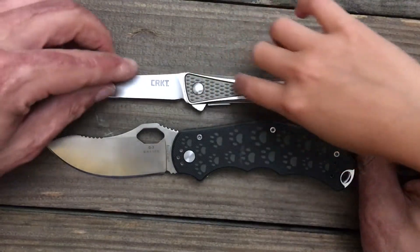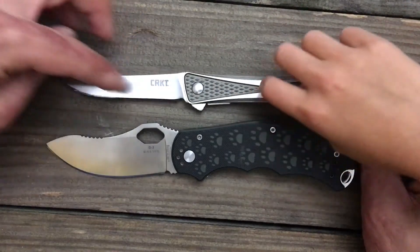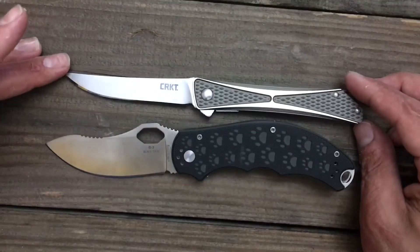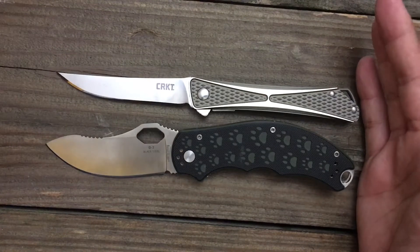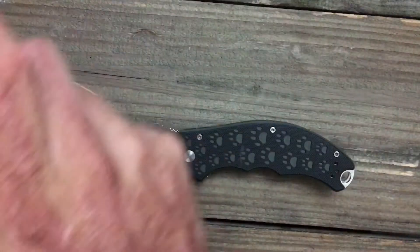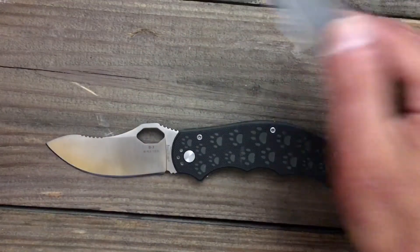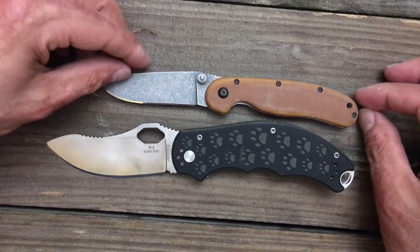I also like this one because it's like... make sure you keep it away from the blade, okay? They're super sharp. The Crossbones and Simba are fairly similar, almost identical in size — the Simba is a little bit bigger. And we got your RAT Model 2. The RAT Model 2 is a good bit smaller, as you can see.